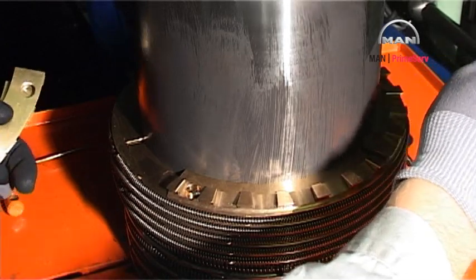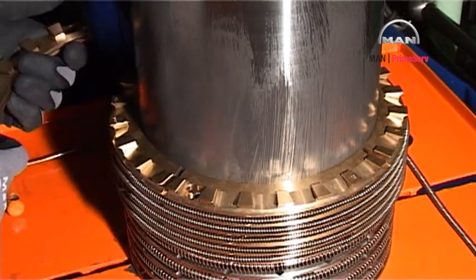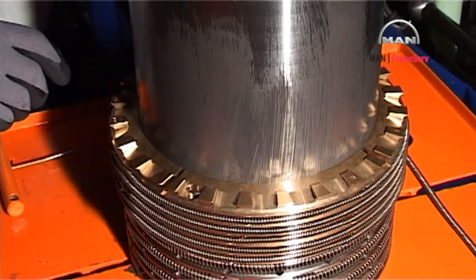On top of the scraper rings, assemble the two sealing ring units, each consisting of a four-part and an eight-part ring.